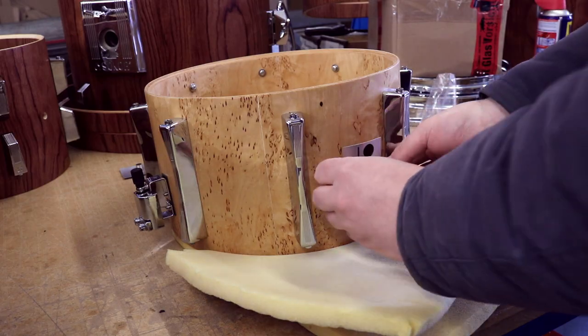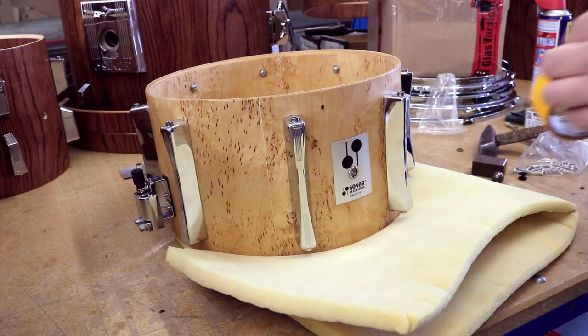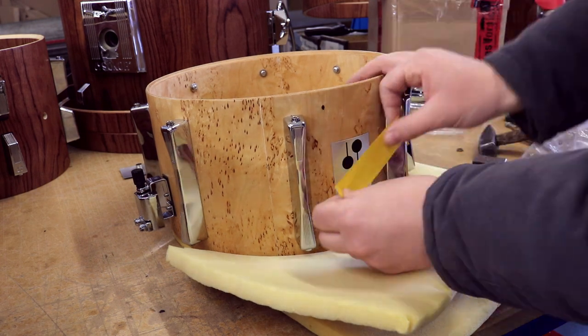Put the eyelet through the hole in the badge and stick it into the shell. Then put some masking tape on the outside to make sure everything stays in place.